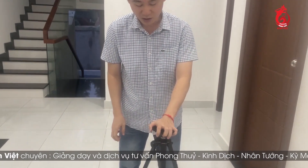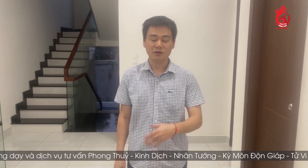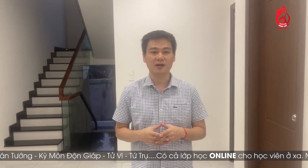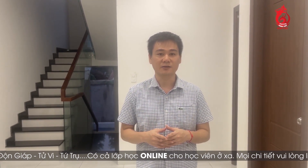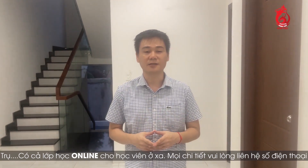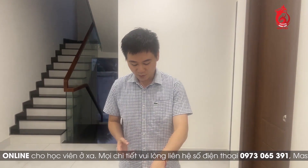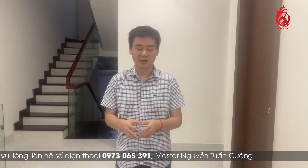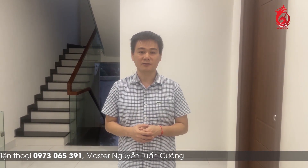Khi mà đo cái hướng nhà hay là tòa nhà thì có rất là nhiều trường phái, rất là nhiều thầy, có những cái vị trí đo khác nhau. Ví dụ như có thầy hay có trường phái thì đo tại tâm nhà, có trường phái thì đo tại ngay cửa chính nhà, hoặc là có thầy thì đo ở vị trí ngoài nhà. Đối với mình thì mình khuyên các bạn nên đo ở nhiều vị trí khác nhau, kể cả trong nhà, để chúng ta lấy được cái đồ số chính xác nhất. Ở trong nhà thì chúng ta có thể đo ở vị trí tâm nhà và những cái vị trí khác của căn nhà, khoảng 3-4 vị trí, để chúng ta xem và kiểm tra cái tình hình nhiễm từ trong căn nhà đó như thế nào.